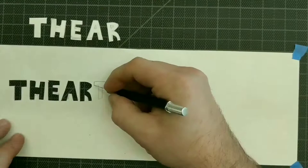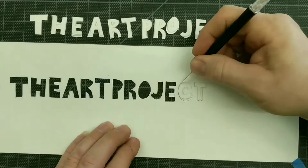Welcome to The Art Project. Thanks for watching. Please subscribe. Please hit like if you enjoyed it. Leave a comment for me down below.